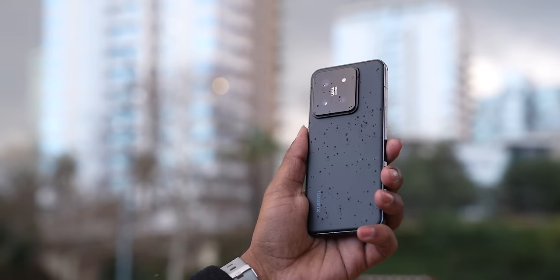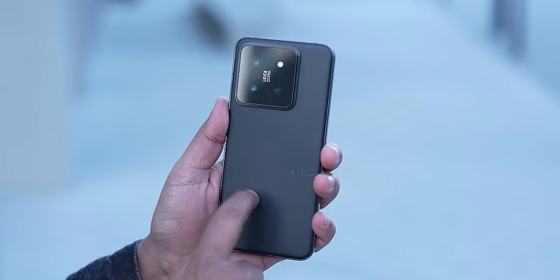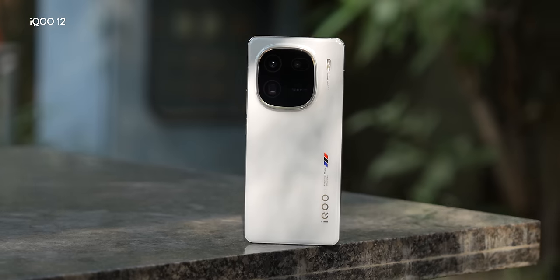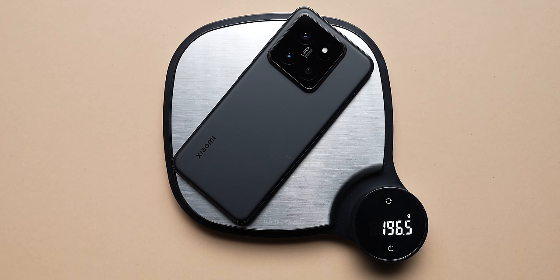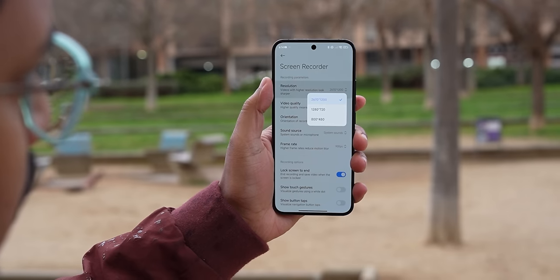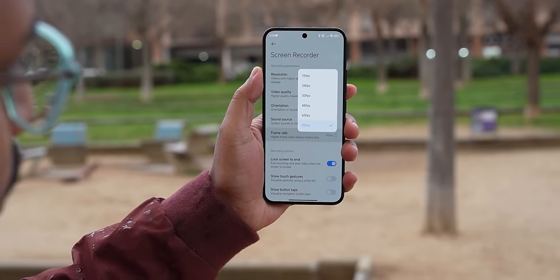Most importantly, the Xiaomi 14 is beautifully constructed and feels no less premium than a Samsung or Apple iPhone. I actually prefer the build quality and in-hand feel over competitors like the OnePlus 12 or iQOO 12 — those are bigger phones but this feels more premium. The glass and metal sandwich design is only about 8.2mm slim and weighs under 200 grams at about 193-194 grams. The size is perfect for most hands to reach the top of the phone without hand gymnastics.